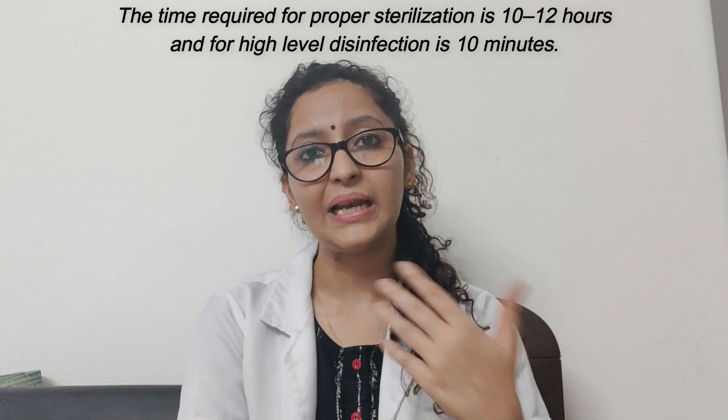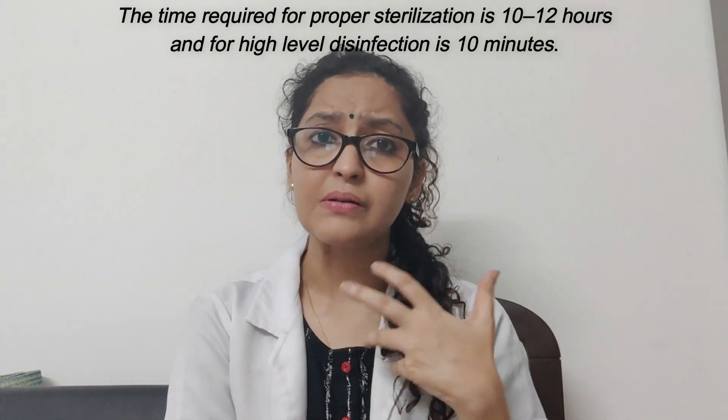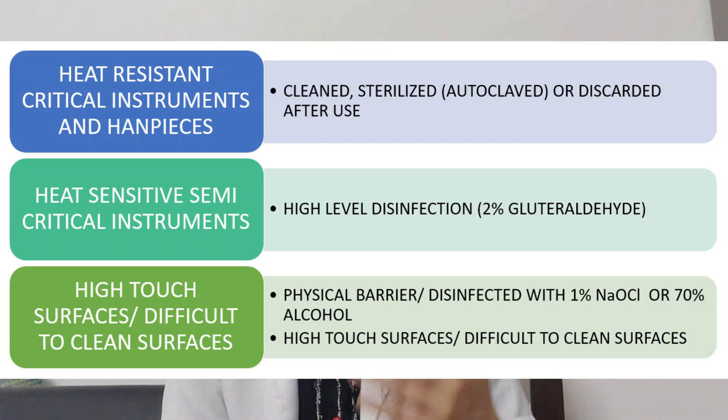Such instruments need to undergo high-level disinfection. Heat-sensitive instruments need to go through high-level disinfection, and we need to immerse them in 2% glutaraldehyde.